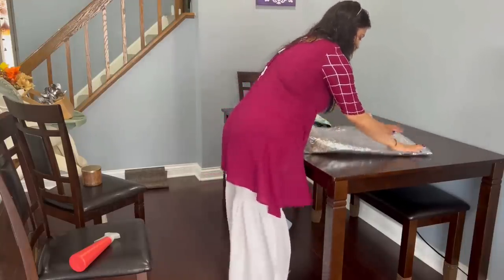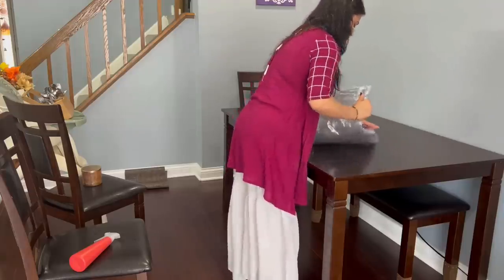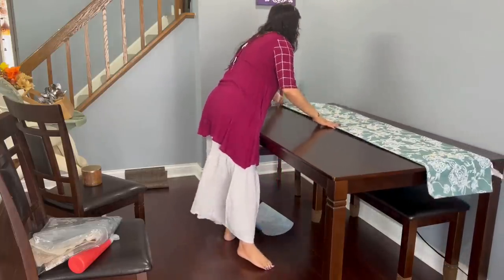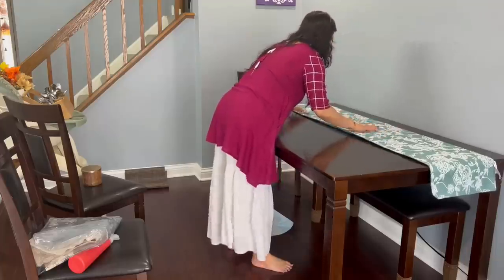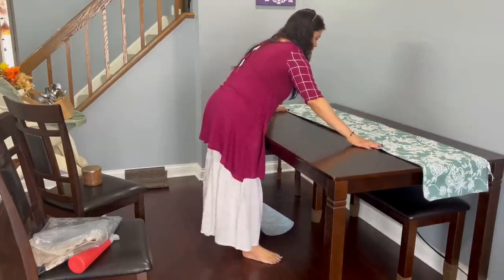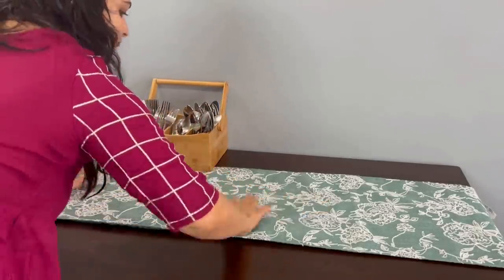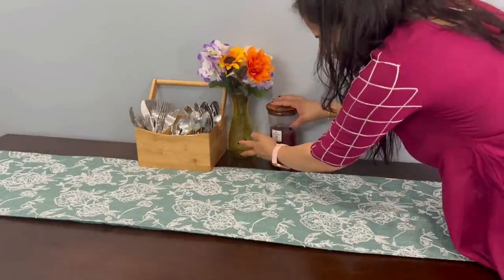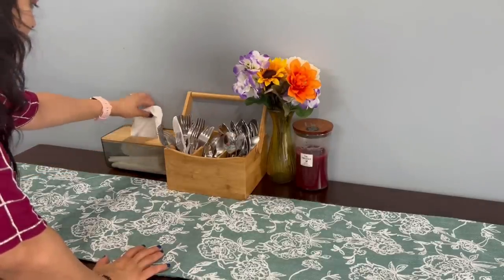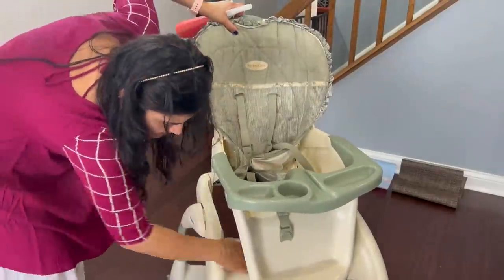I will put a table runner on the table instead. I have a good table runner — maybe you will have seen it in previous videos. A lot of people ask me where to take home decor items from. I really like to get home decor from Home Goods — there are many good deals there. When the fall season is finished, you can pick up fall decorations, and in summer season you can find summer items. You will get good decor items from the clearance section.